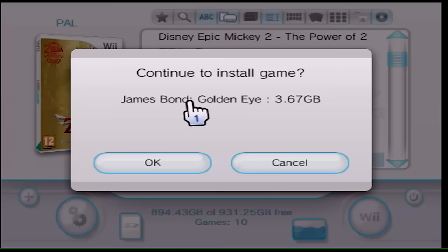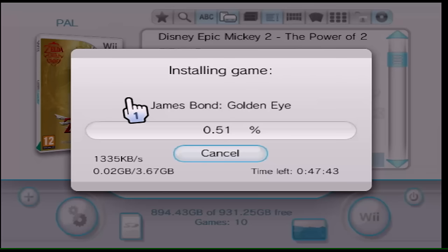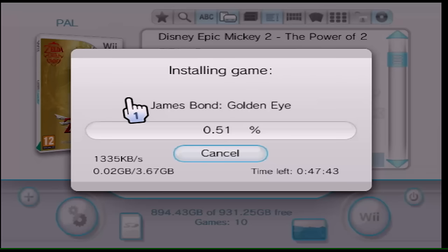Once you confirm, it'll start loading the disc. For example, I have James Bond in there. Click OK and it'll start copying — depending on how big the disc is it could take about 30 minutes. And that's pretty much it — that's the end of the tutorial.